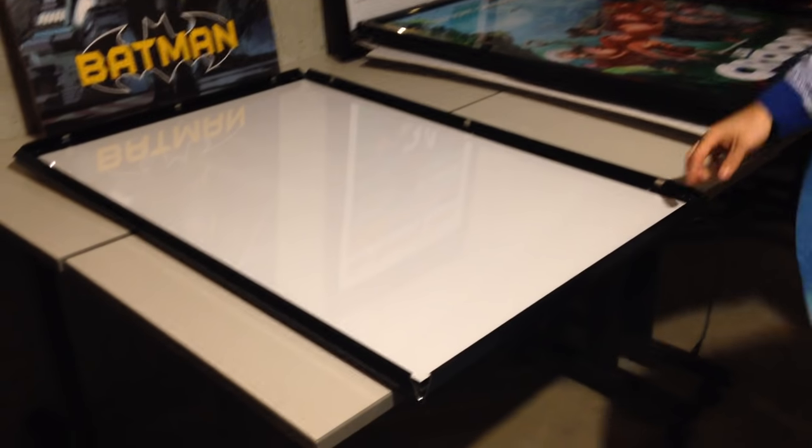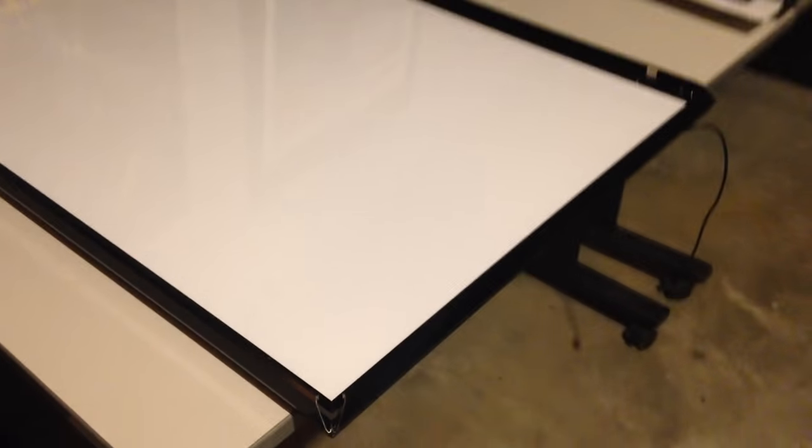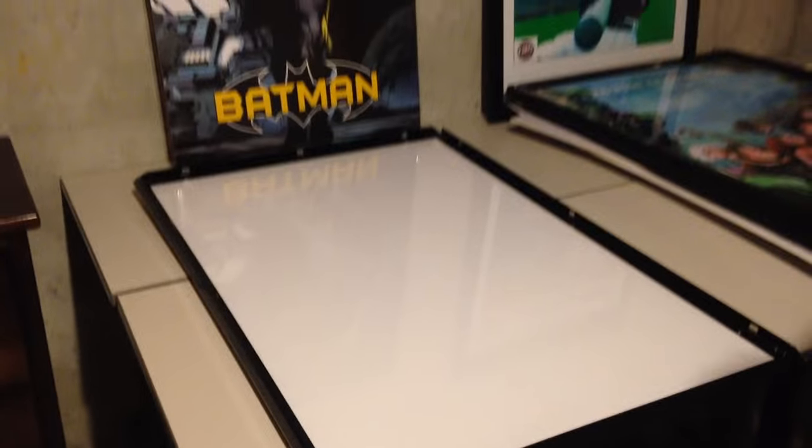I'm going to pan in on the frame so you can see it open, and get lower so you can see the angle of it. This is the poster frame open without a print in it. I'm going to go ahead and install the Amazing Spider-Man poster, 27 by 40, just to show you how easy it really is.